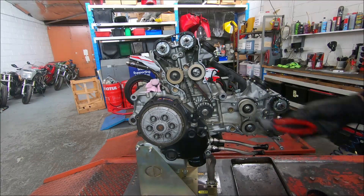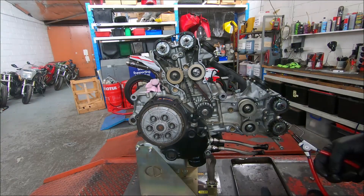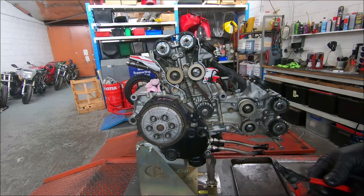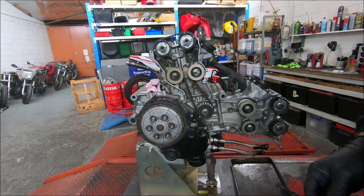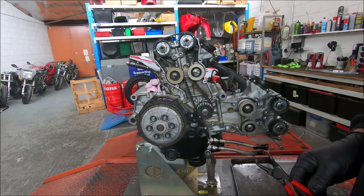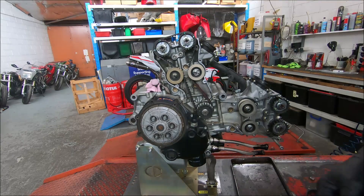It's much easier to do this outside the bike than inside. I'm not sure why they went to the two holes — previously they had a 26mm hex. The Testastrettas all came from the Desmoquattro, which originally had a 22mm hex, and then with the S4R or ST4S engines they went to a 24mm hex. Not sure why they changed.